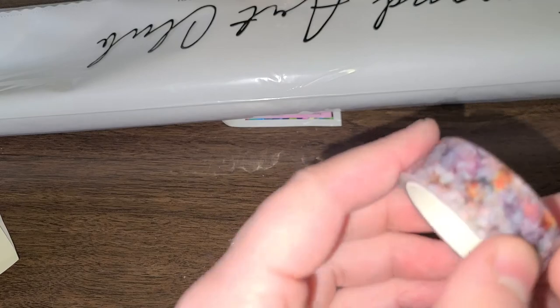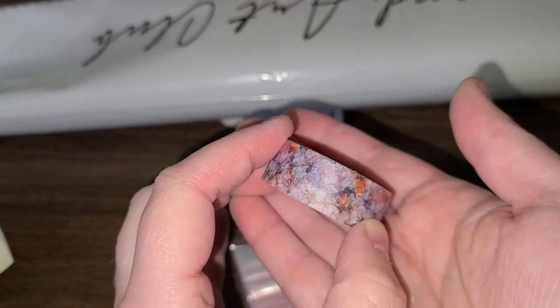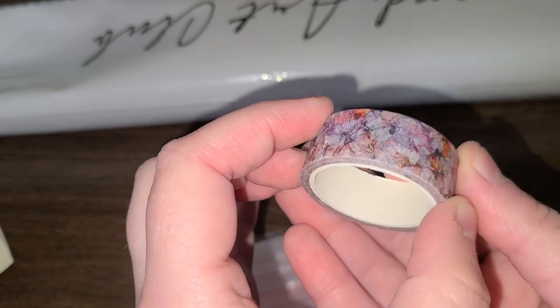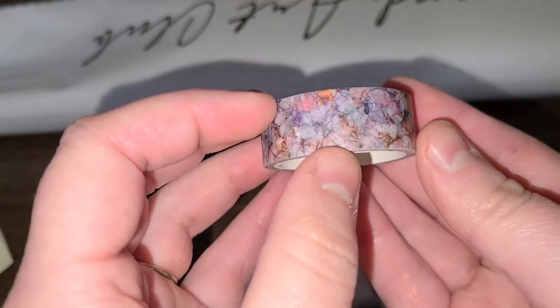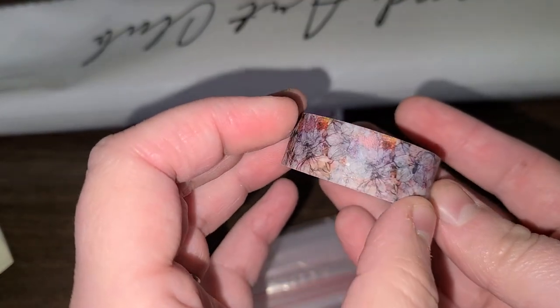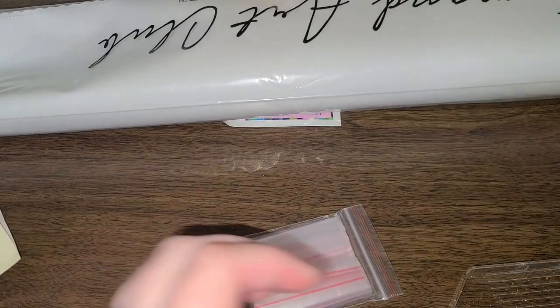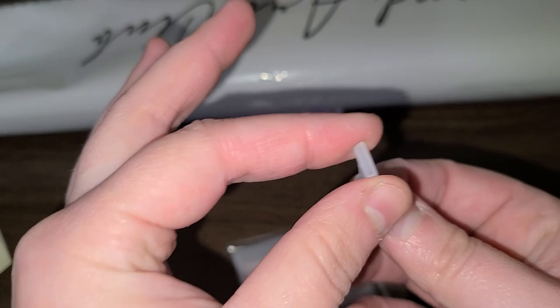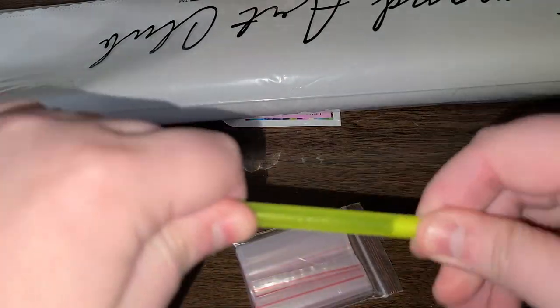You got the washi tape — the washi tape is pretty. Look at that. I can't quite tell what it is; I think it's butterflies. Can you guys tell? Please leave a comment below if you can figure out what it is. You got a four-placer, the thin kind, and you put that in the back of your pen like so.